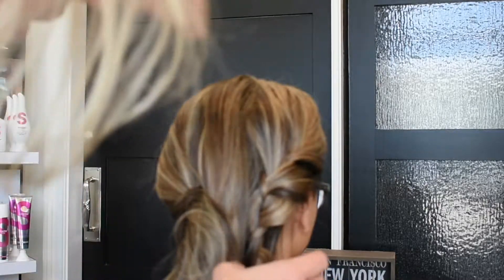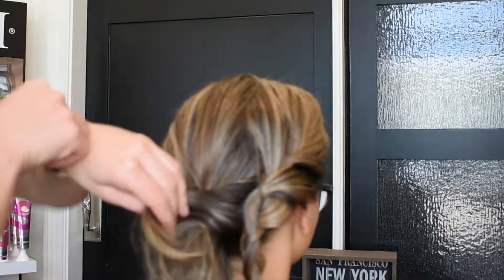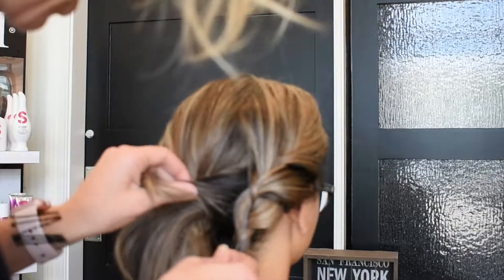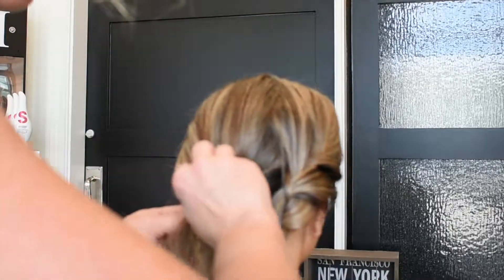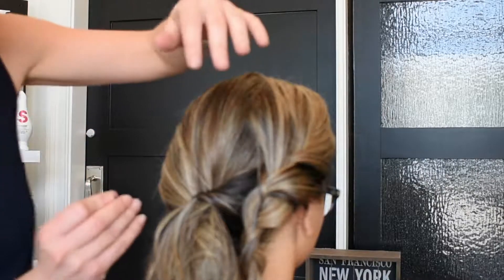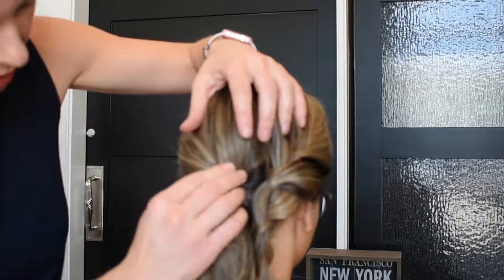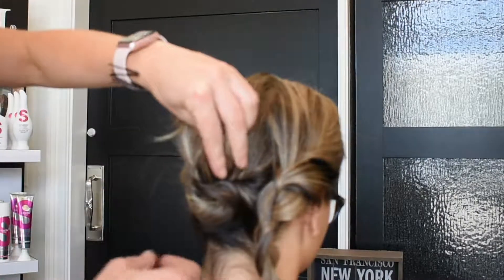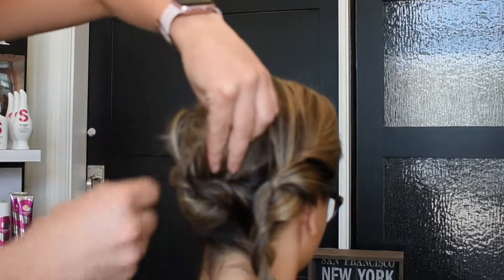We still want to make it look like it's undone. I know, I'm contradicting myself in everything I'm saying today, so pardon me on that. I told Brittany my next career is going to be a comedian, because I think I'm hilarious even though I'm really not that funny.